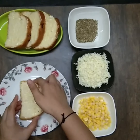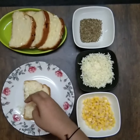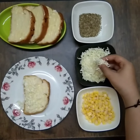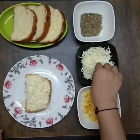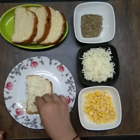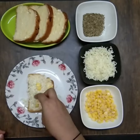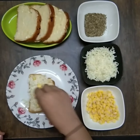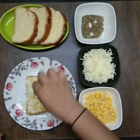Now let's assemble the garlic bread. Add grated cheese on top of sliced loaf. Now add corn. Add a pinch of oregano.